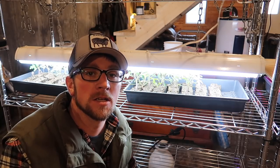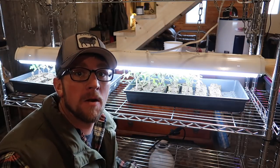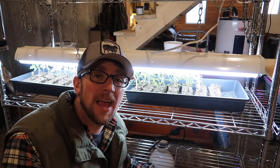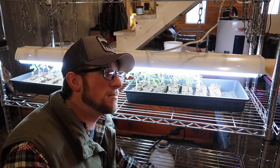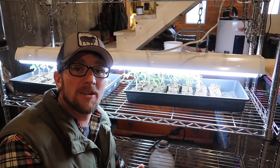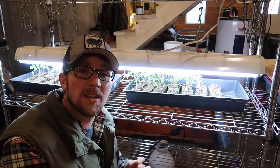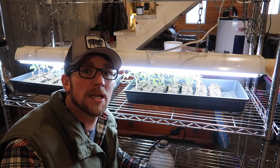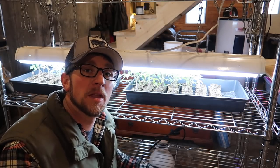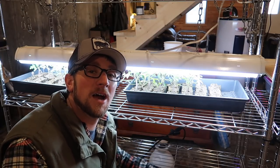Good morning Modern Steaders. This morning's video is going to be all about starting our tomatoes and growing our tomato plants in soil blocks in the house. We've been getting a ton of specific questions about our growing system. I am encouraged to hear how many people are growing their own and getting ready to start their own inside. We'll be eating BLTs with a lot of Modern Steaders this summer. So let's dive in and talk about our tomatoes and how we're growing them.